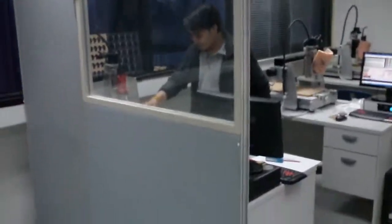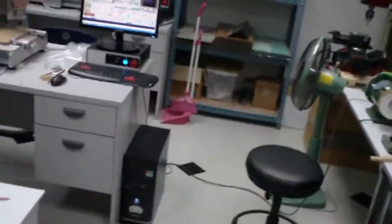Greetings people! It's the Articopter factory on a full speed. Let's see what's happening, where the magic happens.